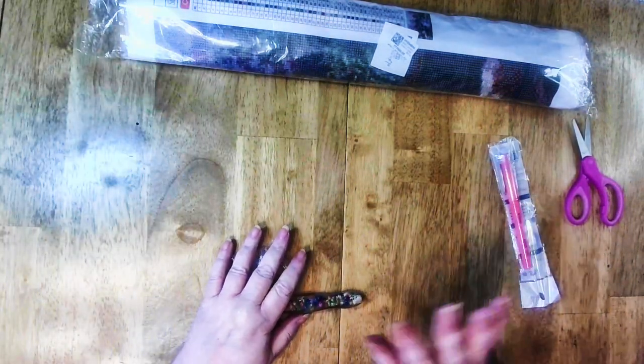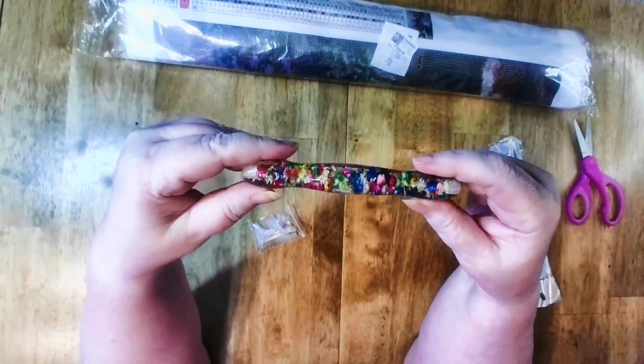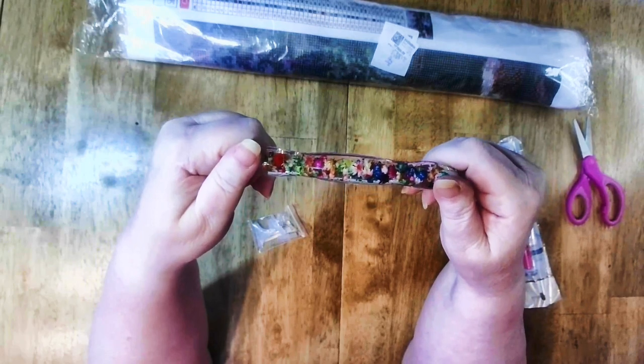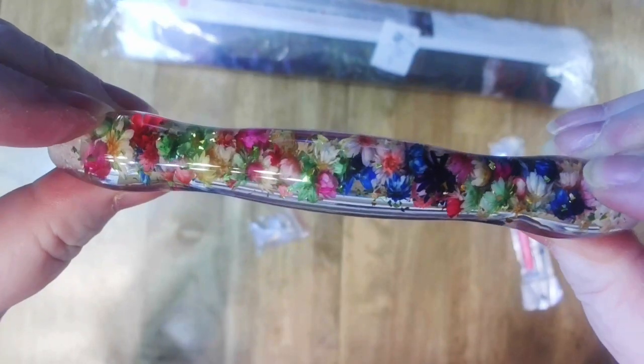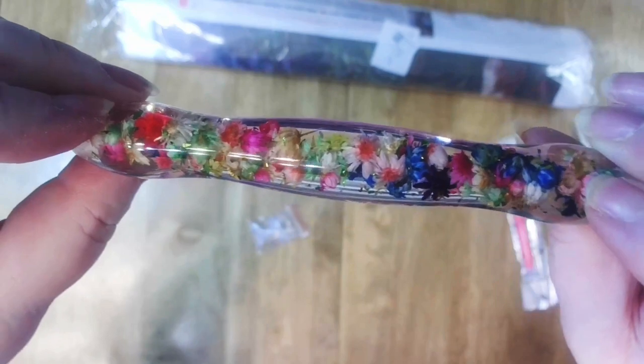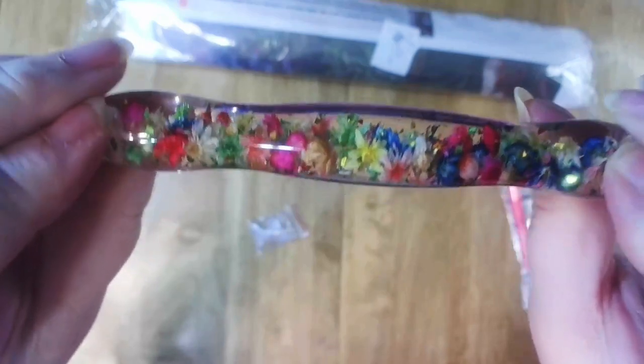I had to slice it open because I had no choice. But this is flowers inside resin, and these are just beautiful. Look at this — can you see that? Pink and blue and yellow and green, all the colors of the rainbow. There's some white, there's some lavender, purple, fuchsia. I love this.